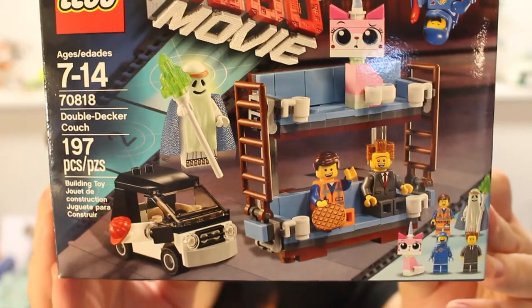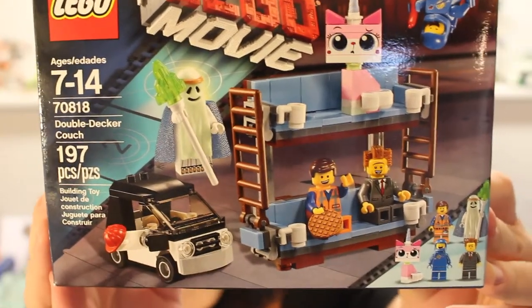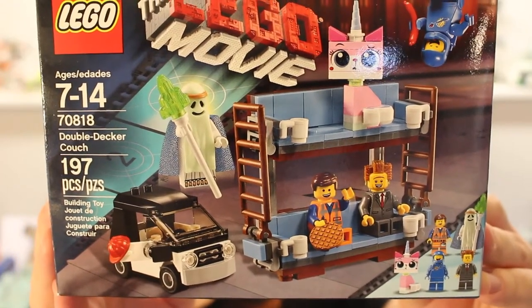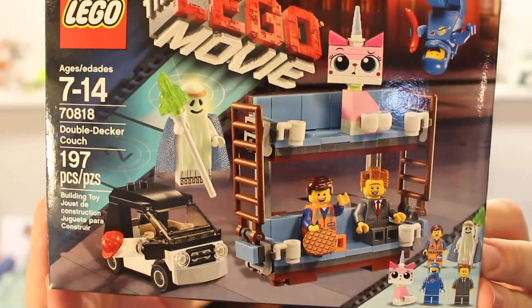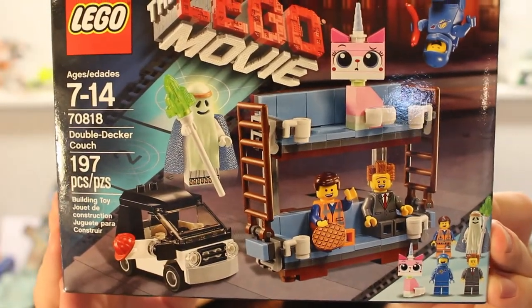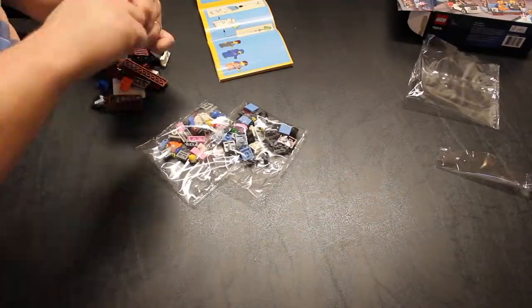As you can see from the box, you get a lot of really cool minifigures with this set, including a brand new Unikitty. You also get Benny, who I've really wanted for a long time but was only available in some of those bigger, more expensive sets. Then you get a brand new President Business and a Ghost Vitruvius. Alright, enough talk — let's go ahead and build this set.